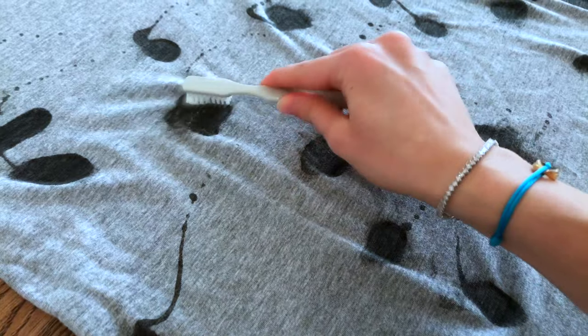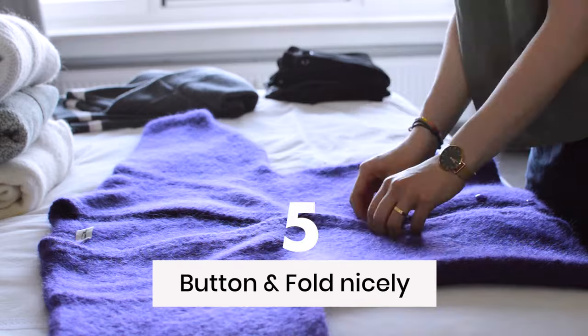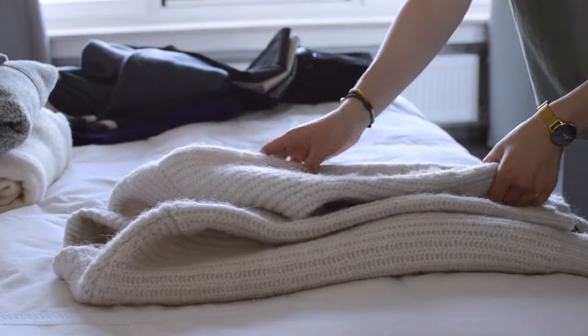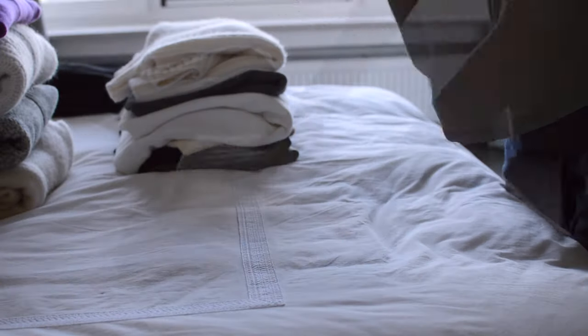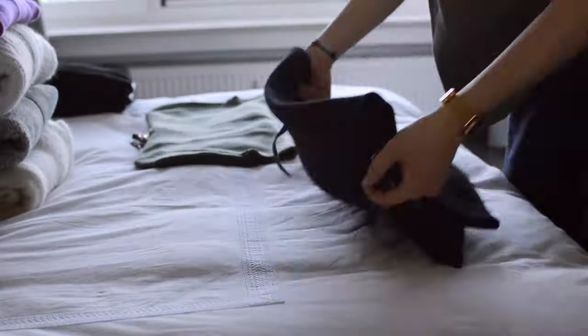I actually have videos on removing stains and lint from your clothes. If you'd like to check them out, I will link them in the description below. Next, you're going to button and fold your clothes nicely. This doesn't only help with better storage, it also helps you put them back in your closet faster when it's time to wear them again. You'll see what I mean in a bit.